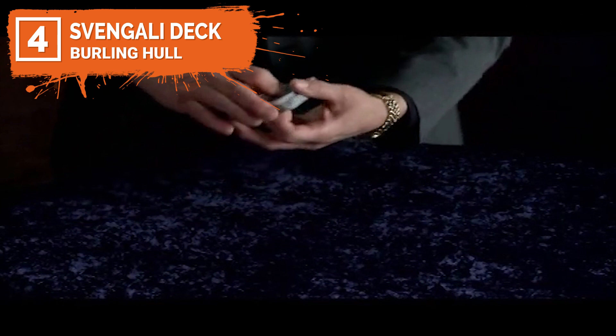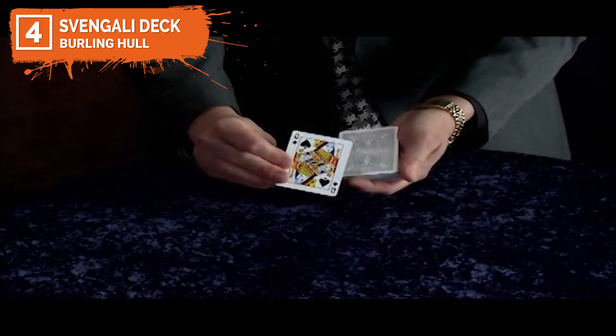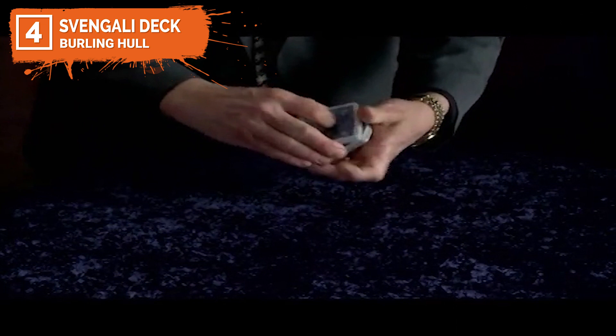Coming in at number four is the Svengali deck. The Svengali deck is one of the most popular and versatile trick decks of cards. If you want to perform miracles with virtually no skill, look no further than the Svengali deck. Imagine causing cards to change place, jump up through the deck, change from one card to another and even so much more. Look like a sleight of hand expert, like a true magician, without all those years of practice.